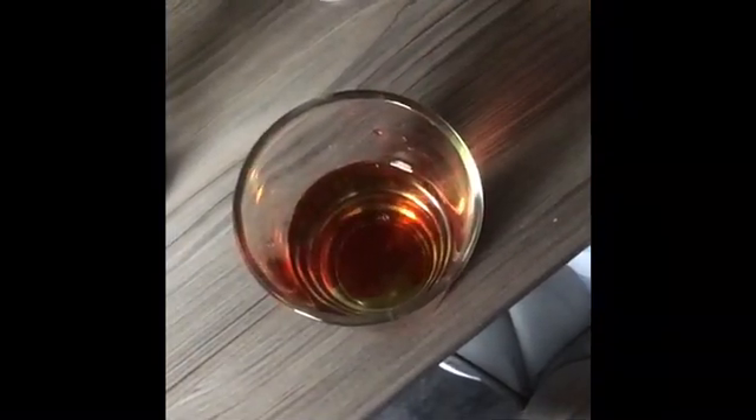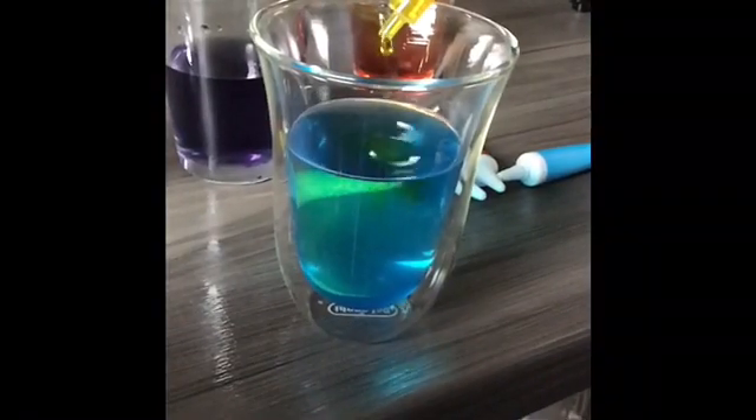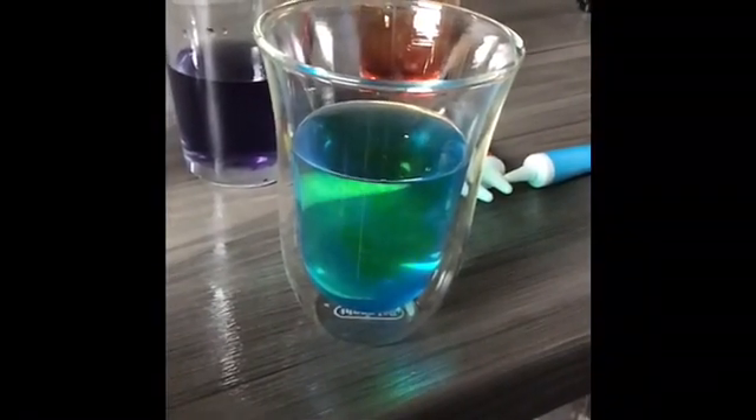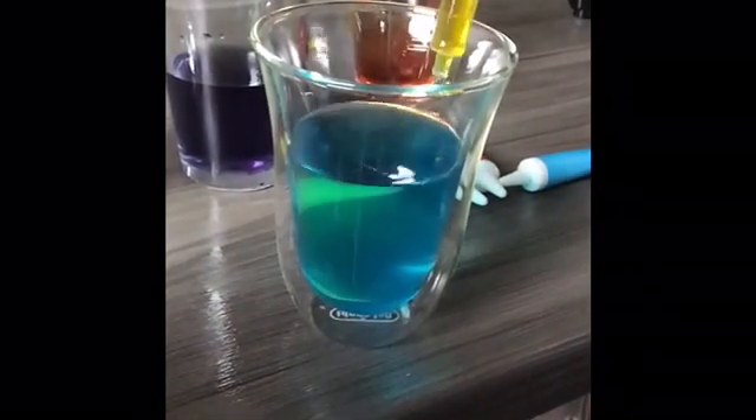We then added the blue to the red to make purple. We added red to the yellow to make orange, and yellow to the blue to make green. We had to add quite a lot of yellow and give it a stir to make it turn green.